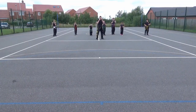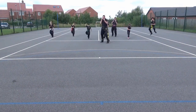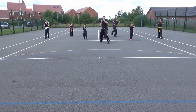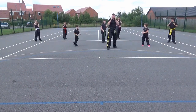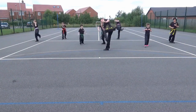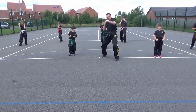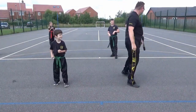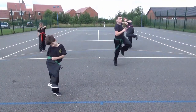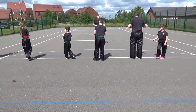One, two, three, three, four, five, and six. Excellent! OK, ready position. Well done, guys. That was fantastic.